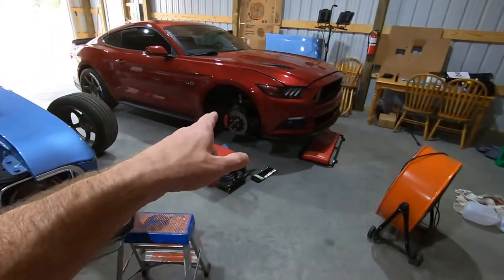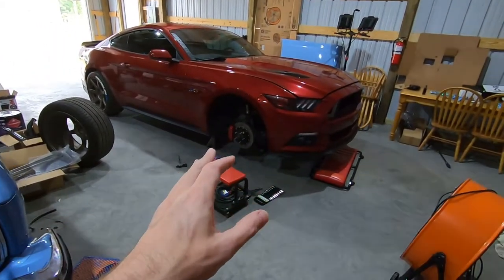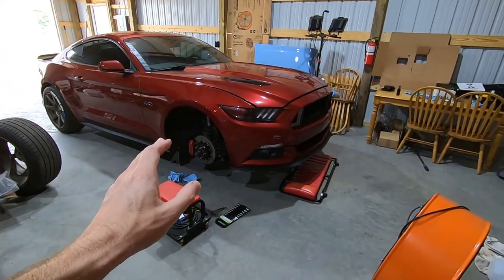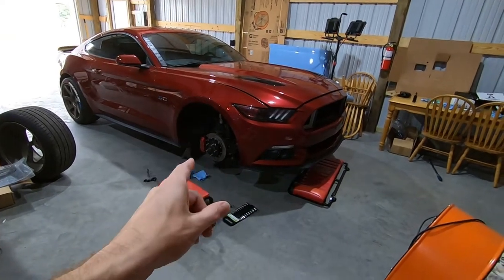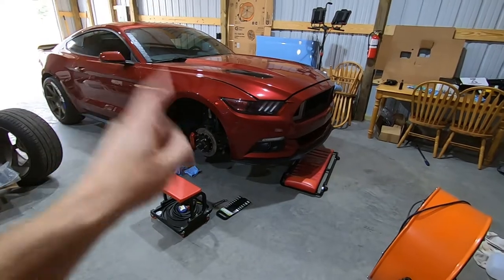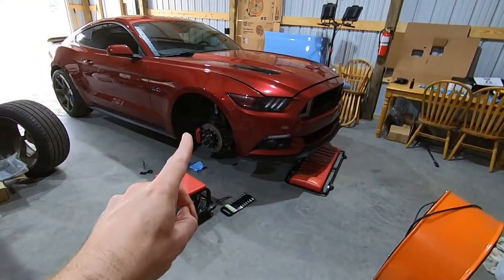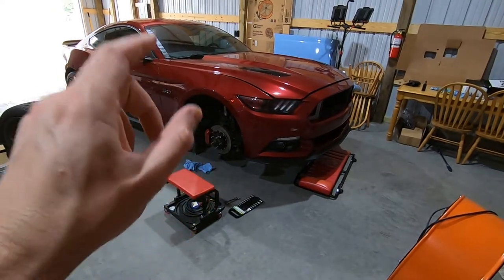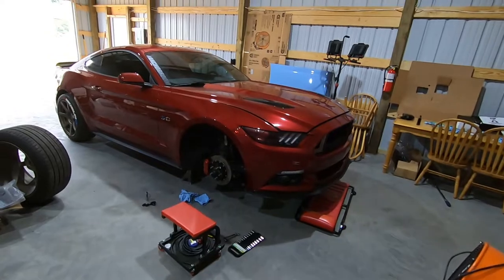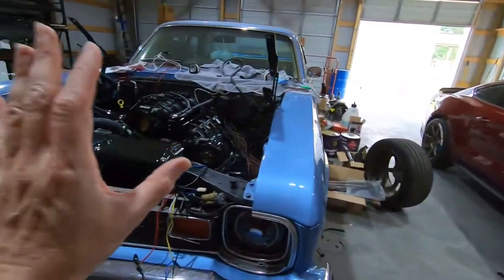Over there we've got Project Stepchild — I've got something going on with that car. I'm actually waiting on some parts; we're kind of at a standstill. I have not started on the blower yet — there's something I need to do first before we can do the blower. Hopefully by this weekend we'll have it ready to go and start the teardown for the blower, because I'm getting excited to get that thing going. But anyway, enough about that car — back to the Nova.